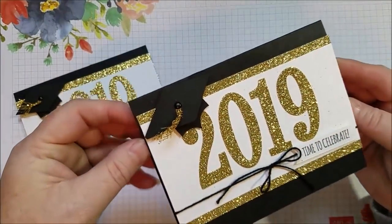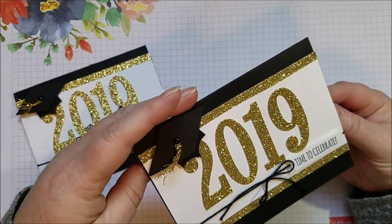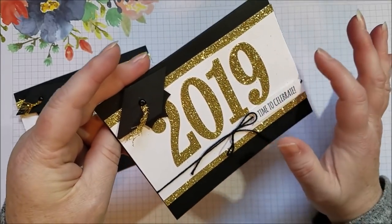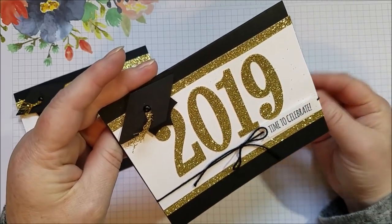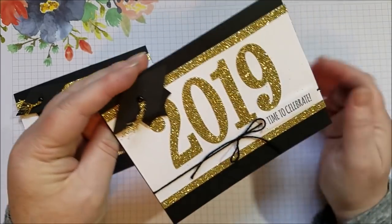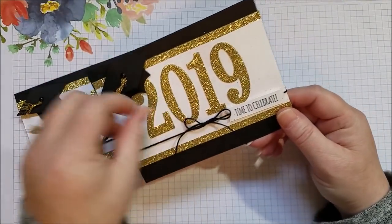Hi everyone! Today I want to share a quick and simple graduation card. I need a few this year and I thought I'd make some. I saw an idea for just a basic background with the numbers on Pinterest, and then I thought I wanted to add a little hat, so I'm kind of combining a few ideas. I thought I would share because it's really quick and simple.